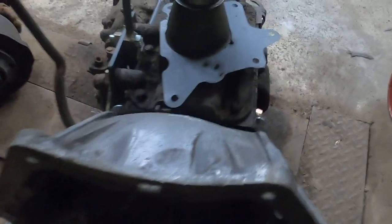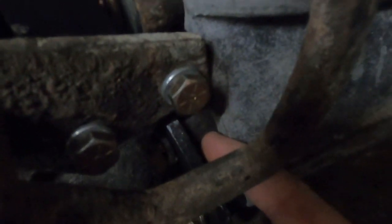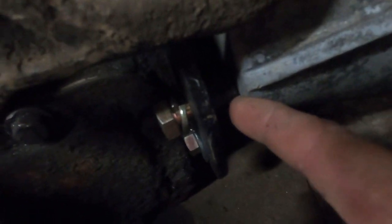The input shaft, believe it or not, is the right stick-out for the V6 bell housing, so you just have to leave that alone. And then on this side here, there's an unused ear that I just drilled and tapped for a bolt. And then this is the factory bolt hole for the Ford bell housing, so I made this plate up with a spacer and used the existing V6 bell housing bolt hole.